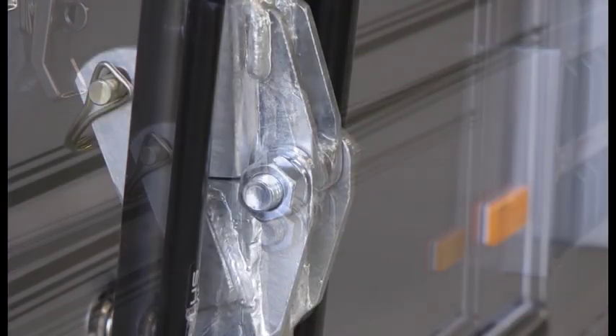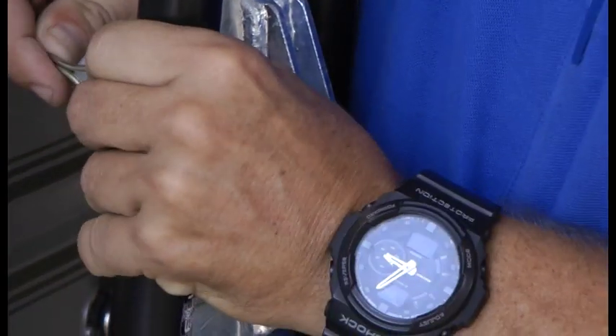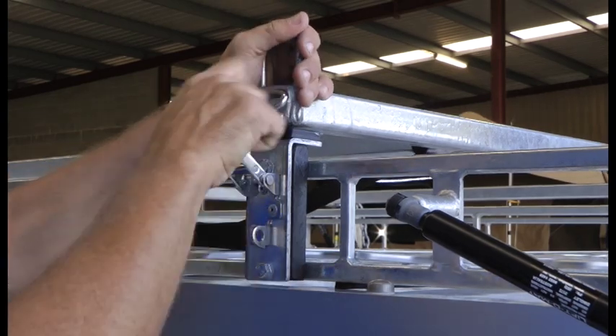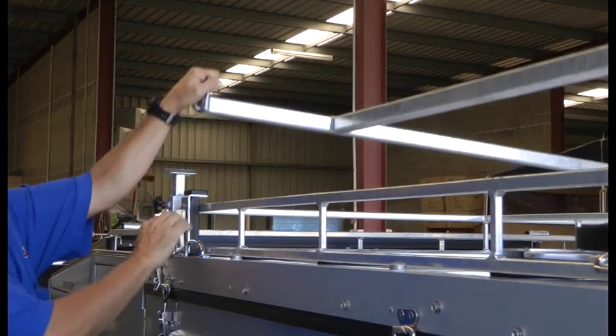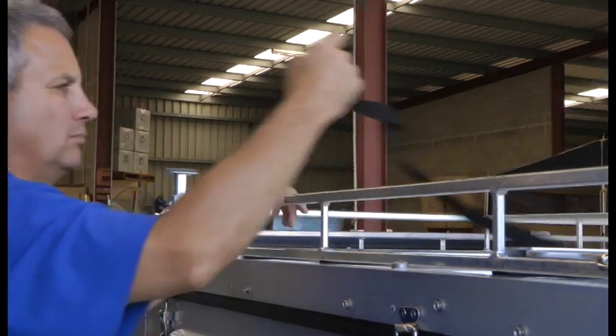The next thing is you have to release the pins holding the hinge — well, it's not holding the hinge together, it's stopping the hinge opening up. And then releasing the catches on the other side, two of them. Once you've done that, the gas struts will pull the frame over — the top part of the frame only.